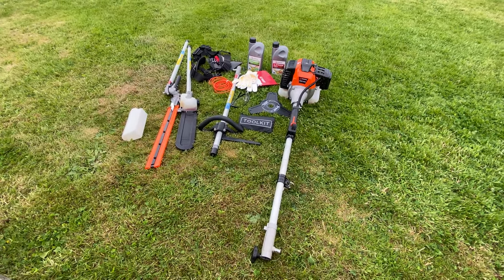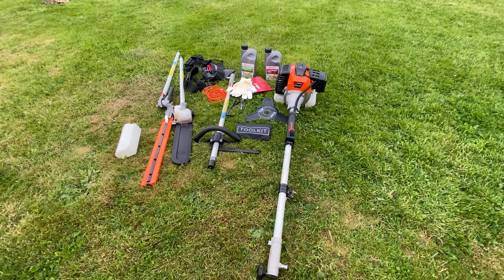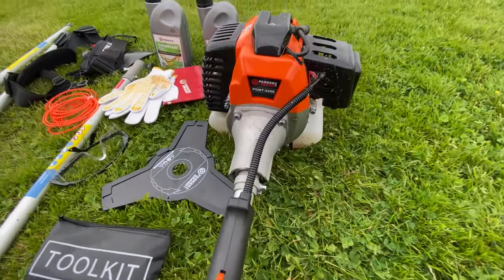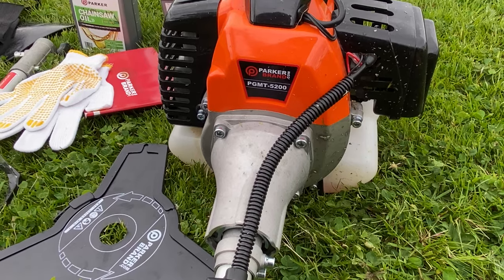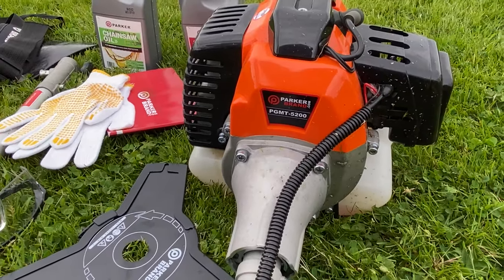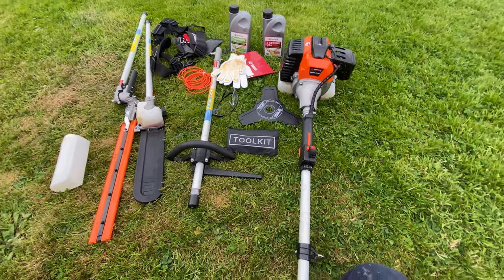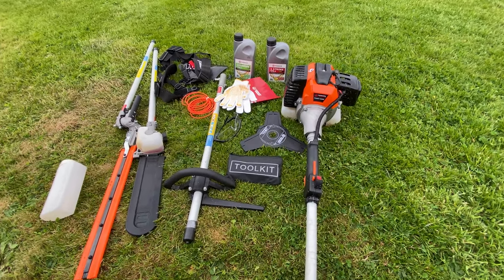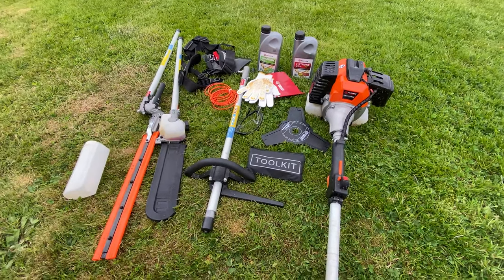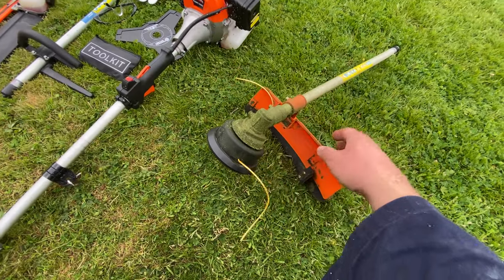Hello YouTube, I just thought I'd give you an honest review on this product. I bought this multi-tool about three months ago — it's very cheap, Chinese brand. I think the engine is 52cc, but to be completely honest with you, it's been all right. I was just missing a part in here.